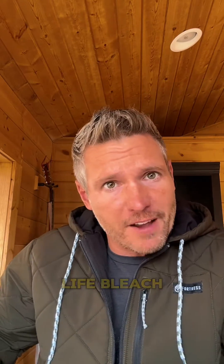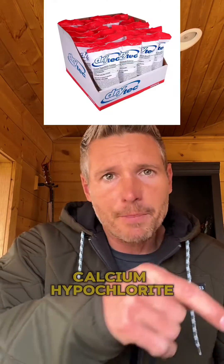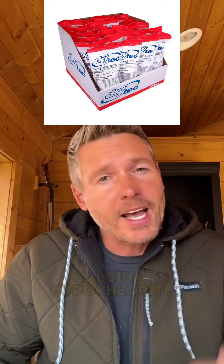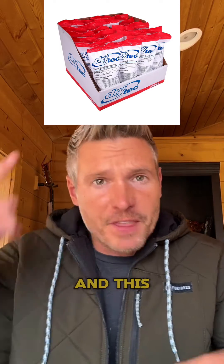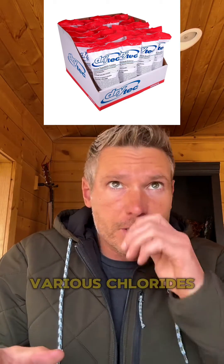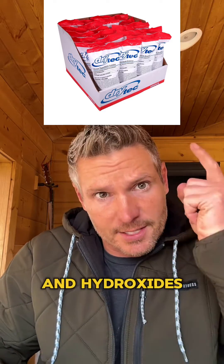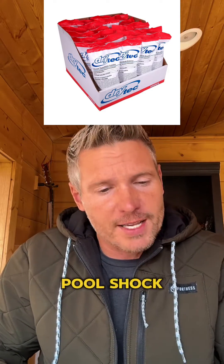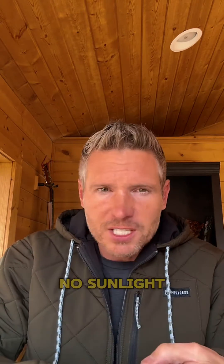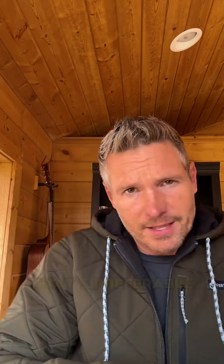If you want a long shelf life bleach alternative, you'll want calcium hypochlorite. It's granular — some of you know this as pool shock. This particular product has a few other ingredients, all of which are various chlorides and hydroxides. The shelf life of pool shock is up to 10 years if stored correctly, which means cool, dark, no sunlight, and you don't want it to mix with anything else. You also want it to be airtight — that's preferable.